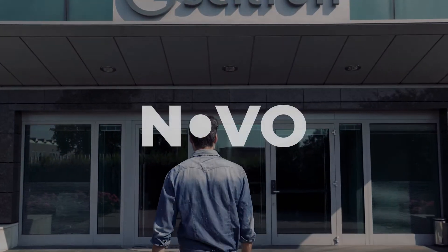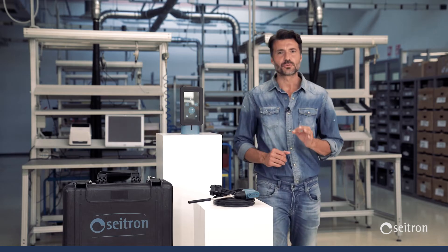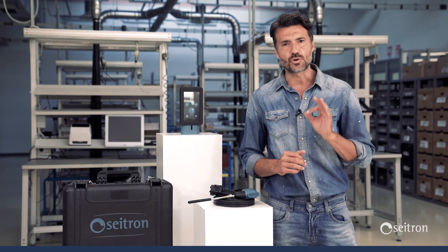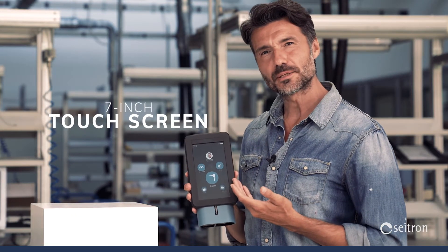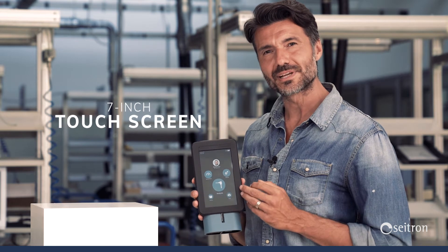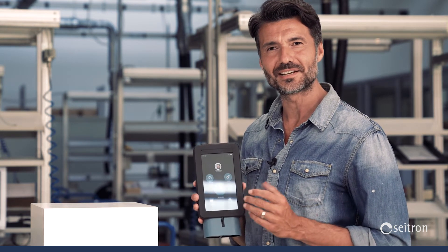We introduce Novo. Our engineers work to provide you with an instrument that is at the same time handy and easy to use. The 7-inch touchscreen, bigger than any smartphone, gives maximum visibility to information and allows a fast and smooth browsing experience.